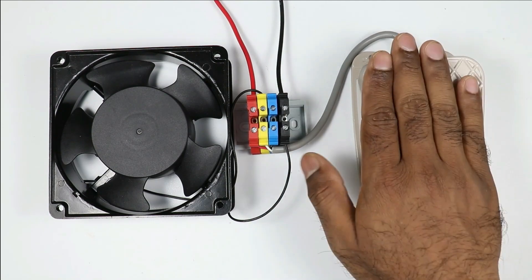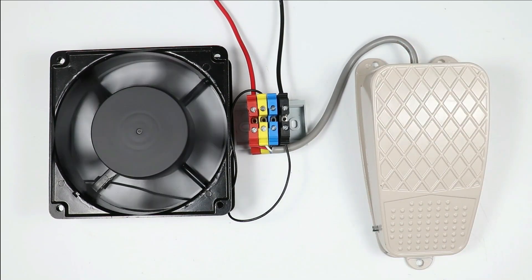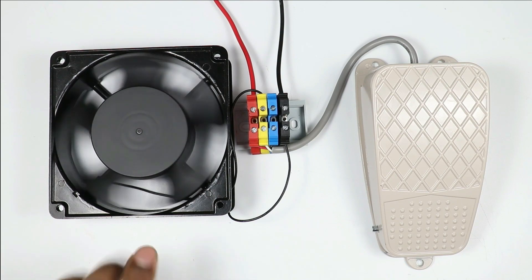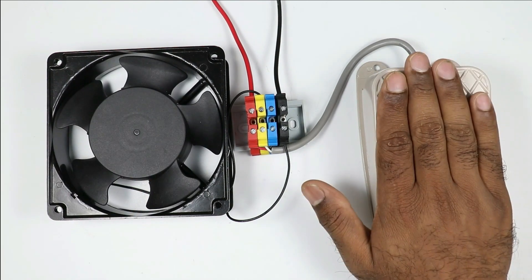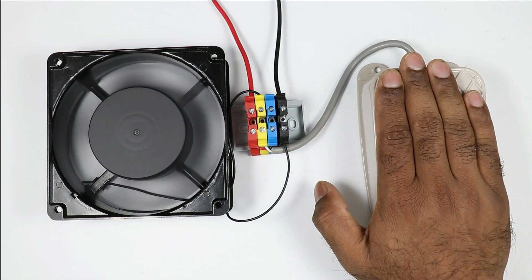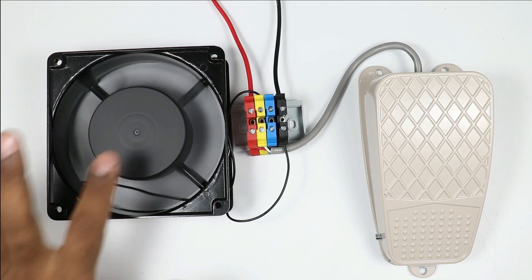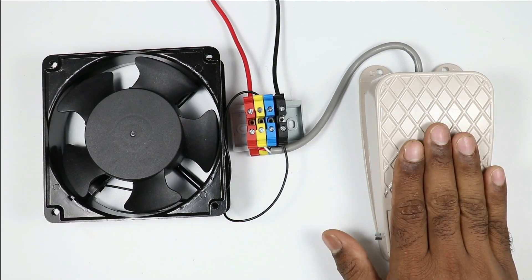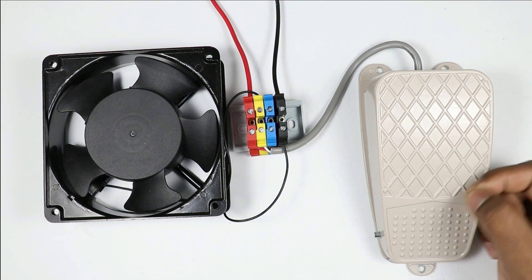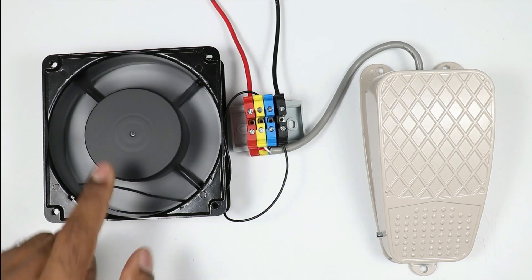Now if I press this foot switch, this motor will turn on. On releasing the foot switch, the motor will be turned off — you can see the speed is becoming low and the motor finally turns off. If I again press this foot switch, the motor turns on, and on releasing, motor is turned off. We have to understand that inside the foot switch there is a limit switch. When we operate that limit switch, the motor is turned on, and on releasing, the motor is turned off.